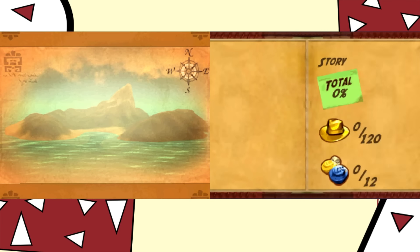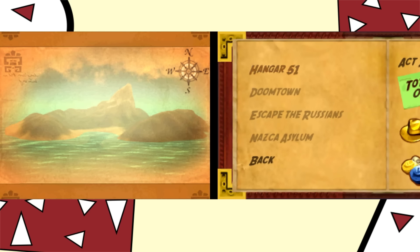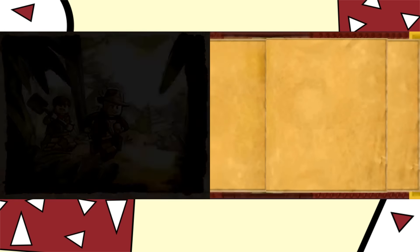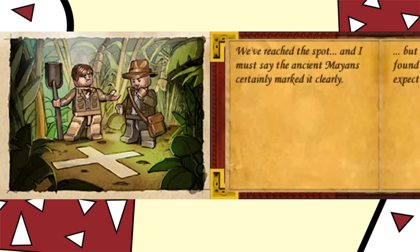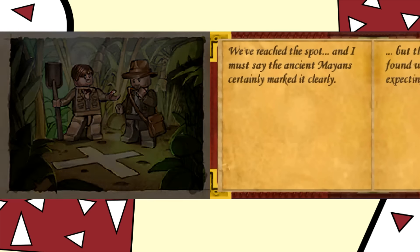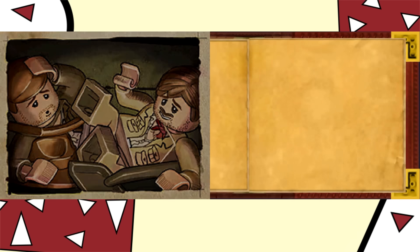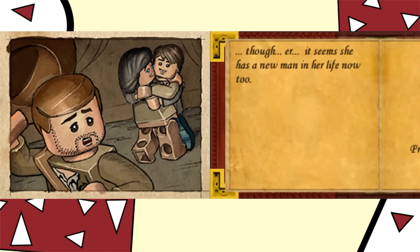The story is split into three acts, each with four levels. But instead of cutscenes before each level, you look through the journal, which tells the story through pictures and text as if you're reading what happened. This is really cool — they go all out with the journal concept. There are some wild lame jokes, and at one point Indy is questioning if Mutt is Marion's new boyfriend.